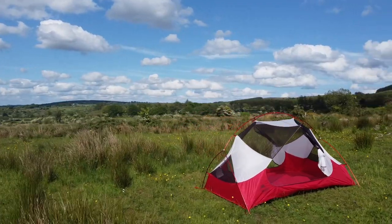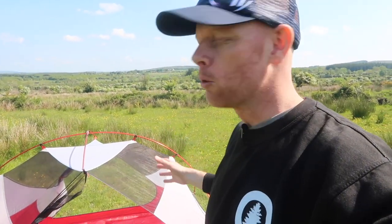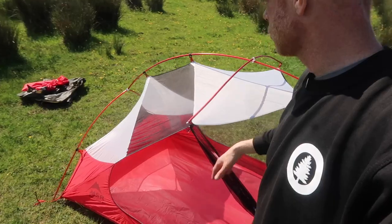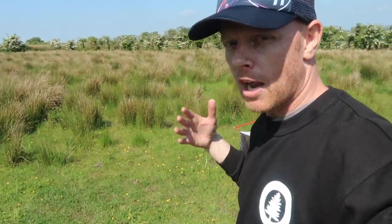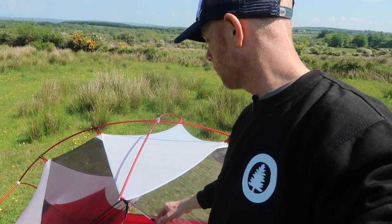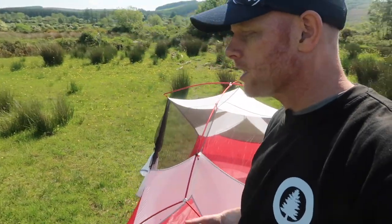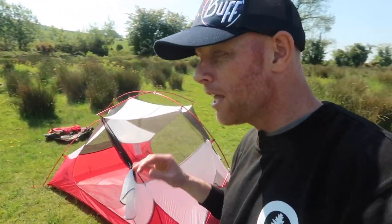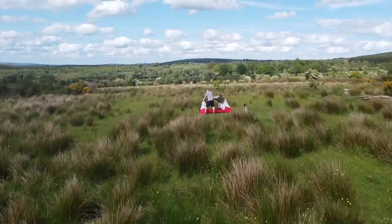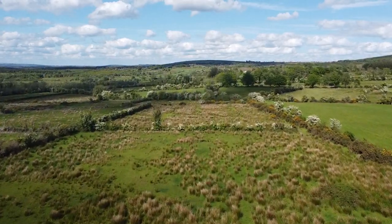For the most part, that's the setup of the Hubba Hubba NX tent. The hub system really does work and reduces the complexity of setting it up. On the outside there's a lot of mesh — this is a great feature. Not only does it provide ventilation, but if you want to sleep under the stars you can lie down and see up through the vent. In terms of material, I think this is 20D and 30D ripstop nylon, which means it's strong, durable, and reasonably waterproof — and it strikes a good balance between practicality and weight.